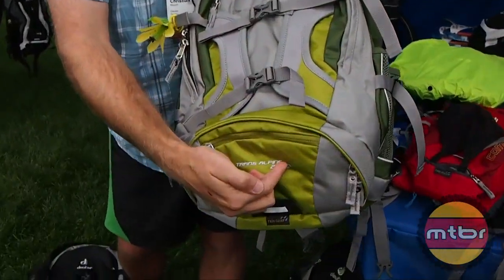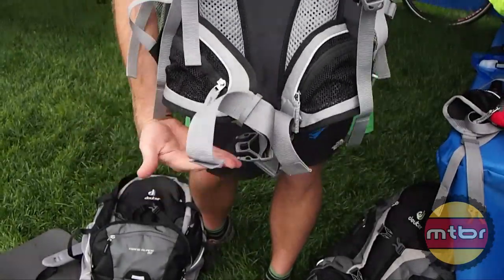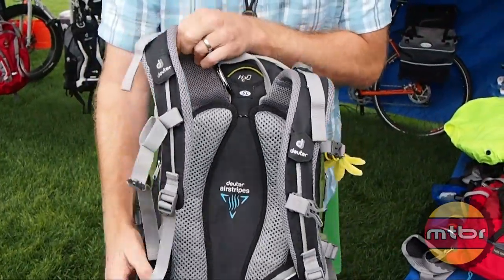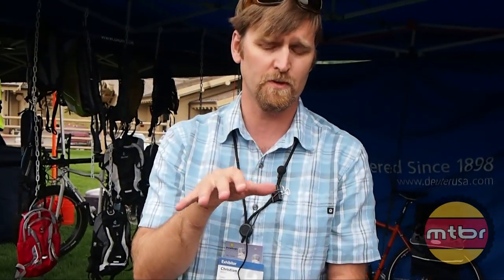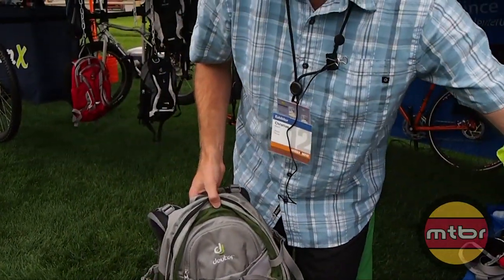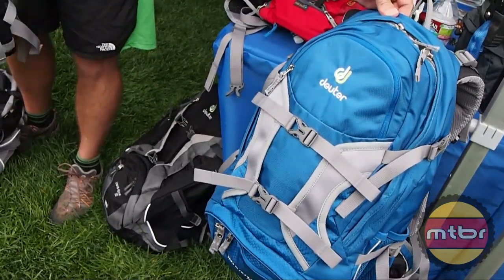Here you can see the SL. SL stands for short length or slim line — so shorter here, shapely shoulder straps, nice soft outer and inner edge, and then a hip belt that is shorter but also sits on the pack like this. So you get an excellent fit for a person with a shorter torso. Made by women for women's use, it's the Trans Alpine 26 SL. The 25 has all the same features as the 26 and 30, just in a smaller volume in a different color.